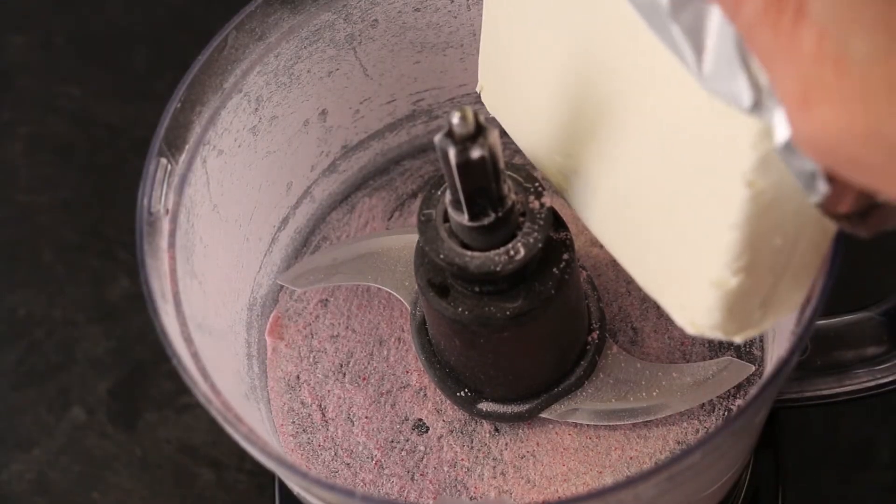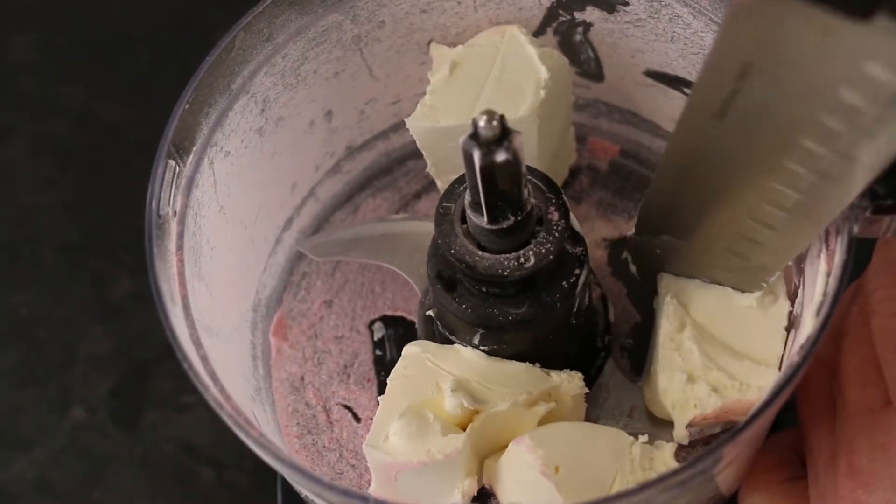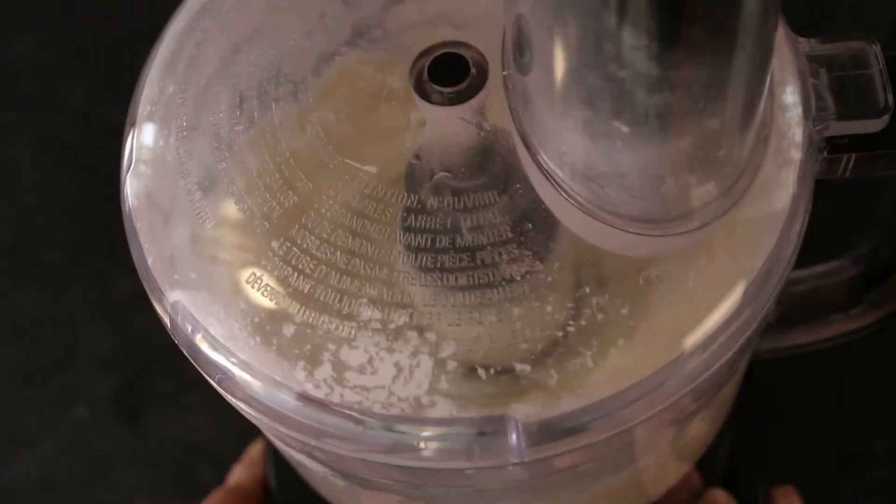Slide your cream cheese into your empty food processor and break it into smaller chunks. Add your icing sugar and process until smooth.